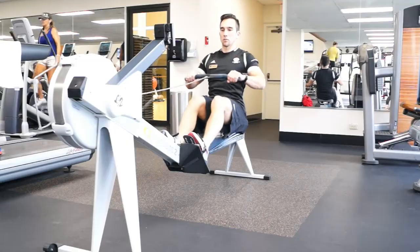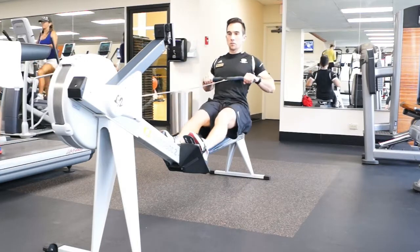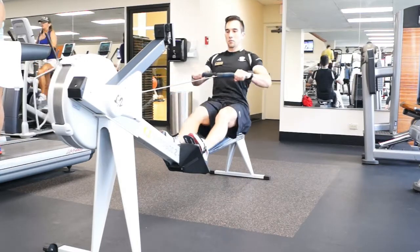Then immediately relax the arms forward. Begin leaning the upper body forward, and as soon as the hands pass the knees, allow them to bend until you arrive back at the starting position. It is important for the recovery part of the stroke to be as relaxed as possible — save all that tension for the next pull. Throughout, keep a neutral spine.